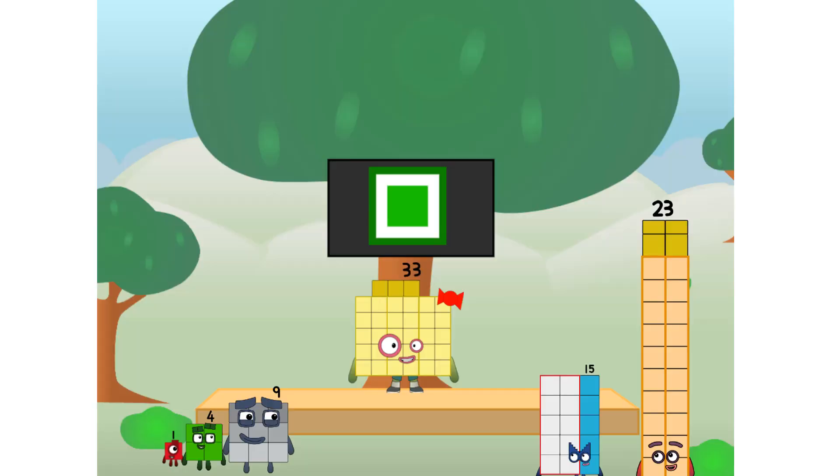Fellow rectangles, ever since one of us fell from the sky, we have been bold explorers, discovering new lands, seeking out new friends, dealing with round things. Uck, round things.